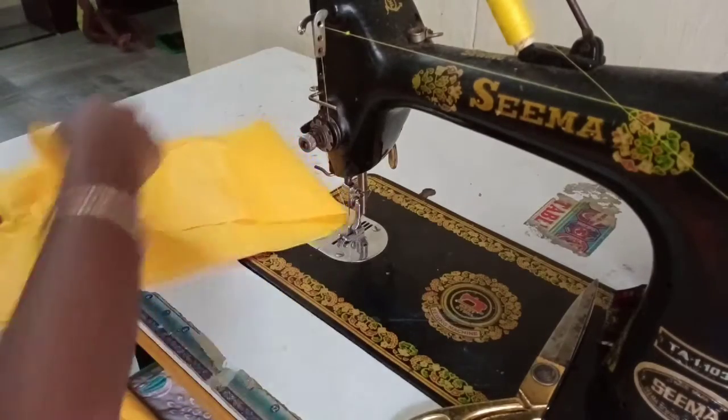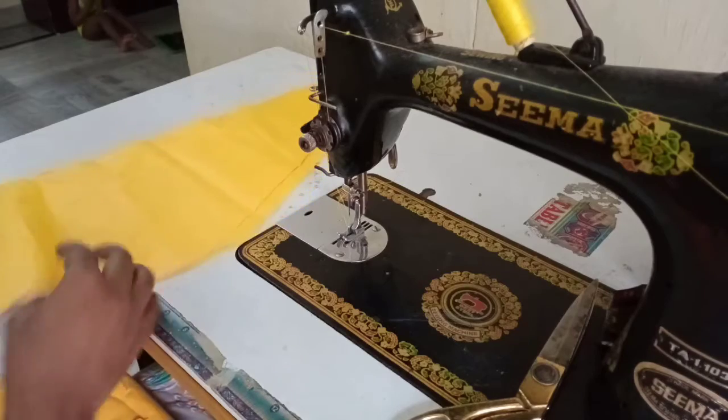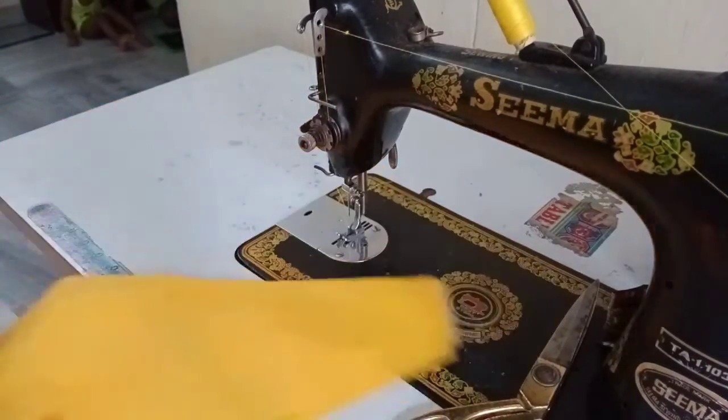Hi! Welcome back to Mina's Crazy World! I am going to cut the fabric, and first we will do a joint with the waistband.